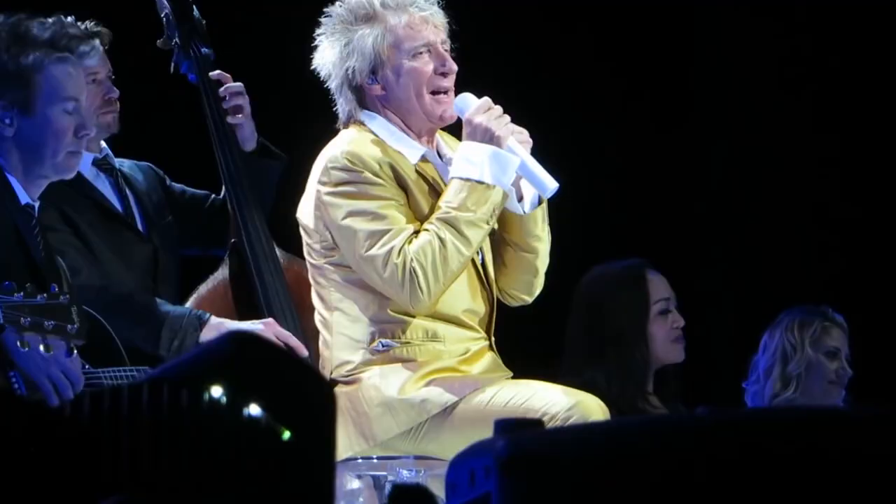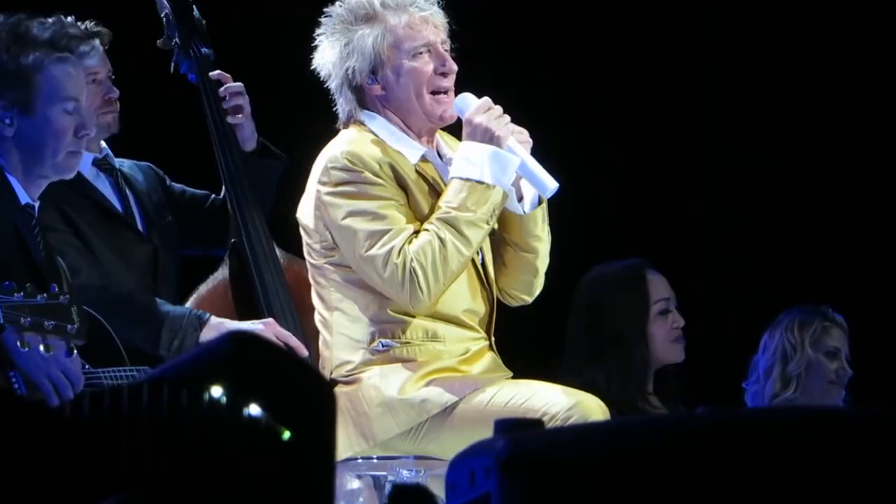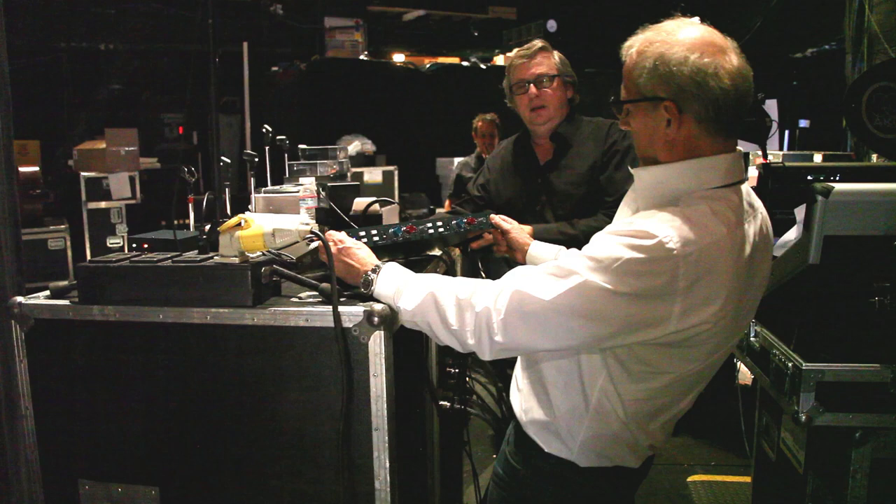We're also now running Rod Stewart's vocals through it. He has a stand mic and a hand mic, and they both go through a 1073, and it's been great. It brings the voice out a little bit more in the mix and it's a bit warmer sounding.